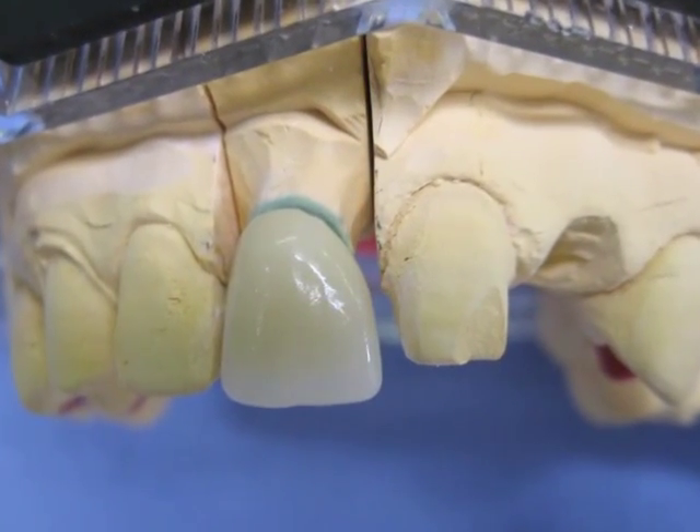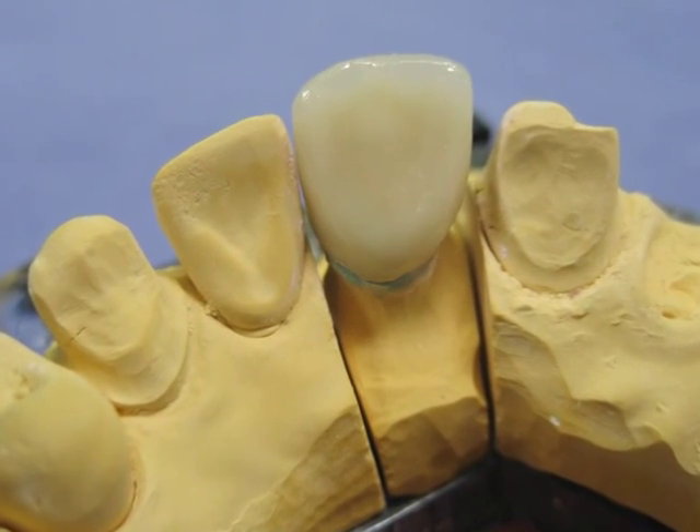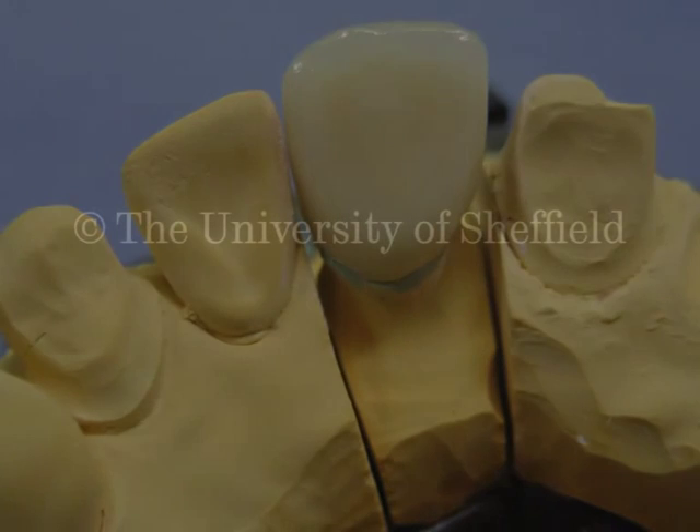That's it then — out it comes from the furnace, all nicely finished off. A little bit of character on the incisal, as you can see, not too much. And that's the lot. Job done. Excellent, thank you.